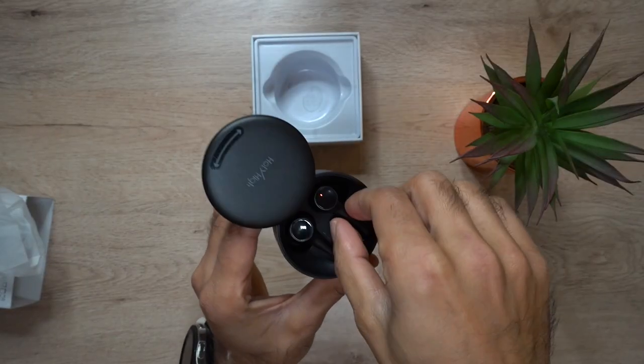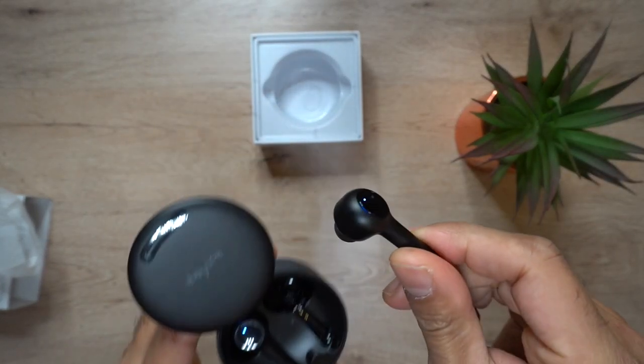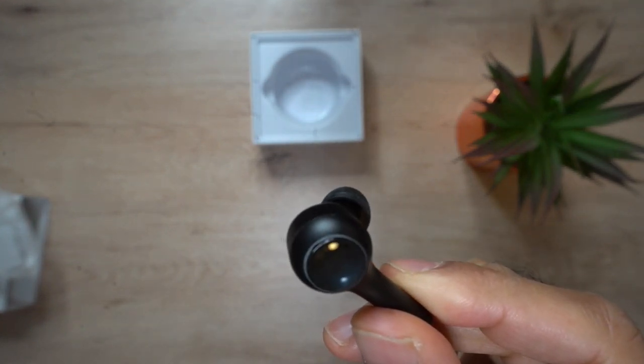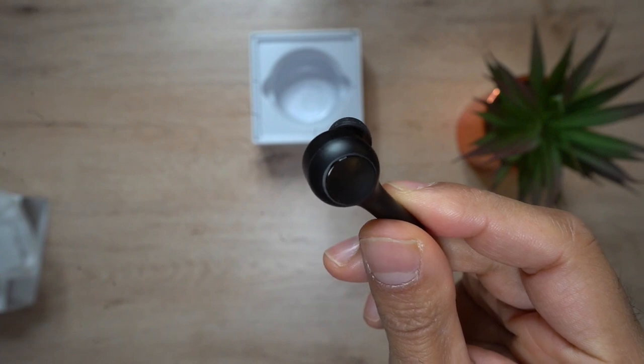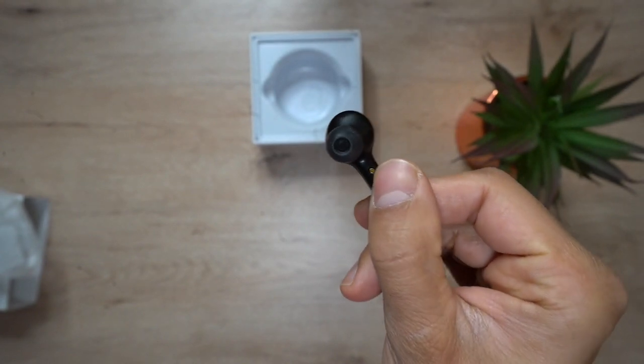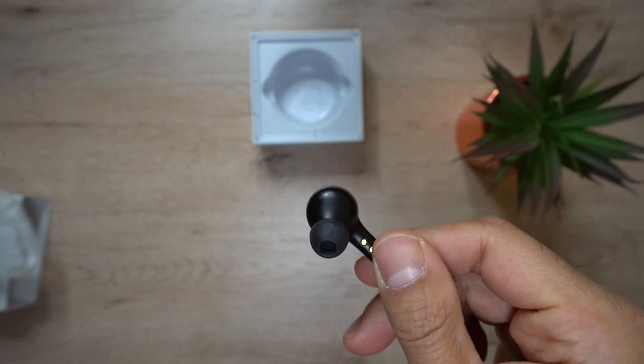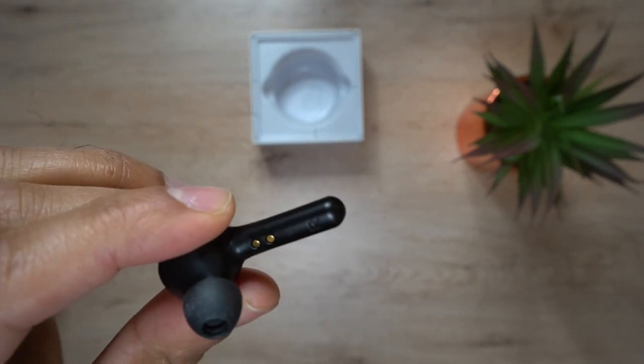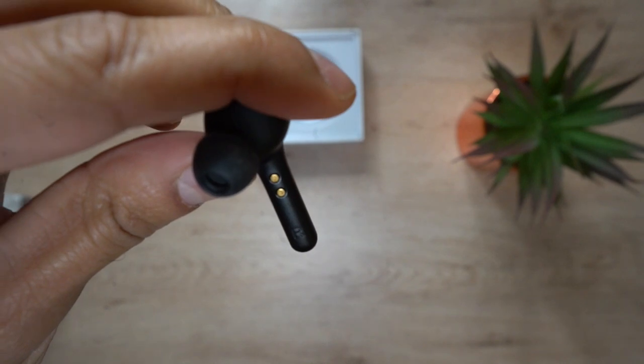On the earphones themselves, there's a multifunction button. A single tap will play and pause the music and also answer and end calls. A double tap will go to the next or previous track depending on which earpiece you tap. And what I really like is that a triple tap will change the volume.